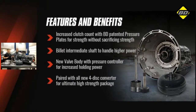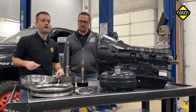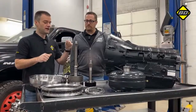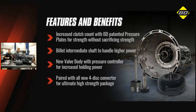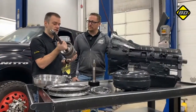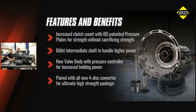Like our TowMaster transmission, the TorqueMaster includes increased clutch counts featuring our patented interlocking reaction plates. But unlike the TowMaster, the TorqueMaster features upgraded shafts — specifically an upgraded billet intermediate shaft. Although the input shaft on these transmissions is very strong, the drum can separate from the shaft at the factory joint, so we actually weld up that joint to increase the strength and reliability of the assembly. We like to start with brand new shafts and add a nice clean weld to beef it up.